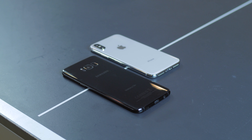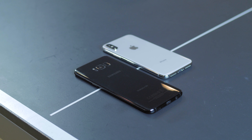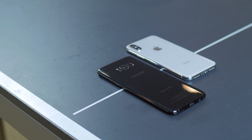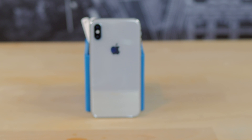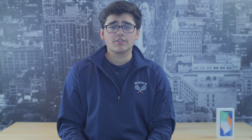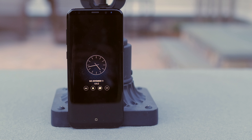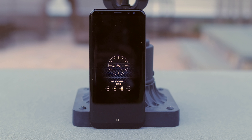With both devices you're getting a great smartphone, but what really separates them is the platform they run on — iOS and Android. These two platforms have really separated the smartphone industry. What it comes down to is which platform you like better. If you like iOS and Apple's ecosystem, the iPhone X is what you'd want. If you like the Android ecosystem and Samsung's extra features, you'll definitely want to go with the S8 Plus.